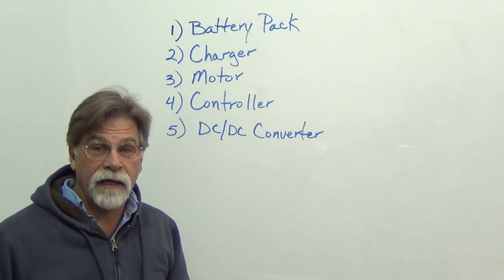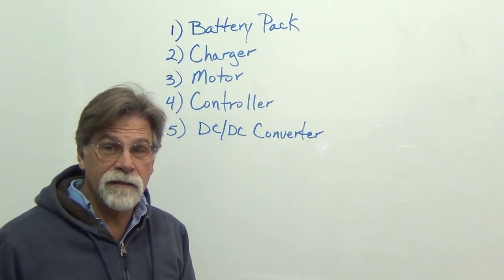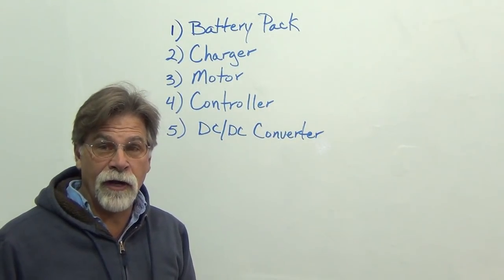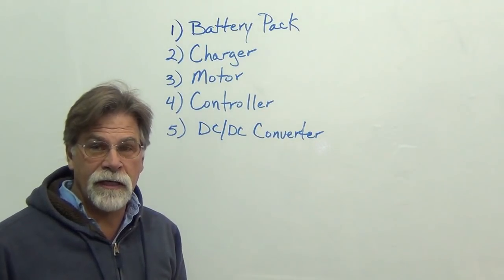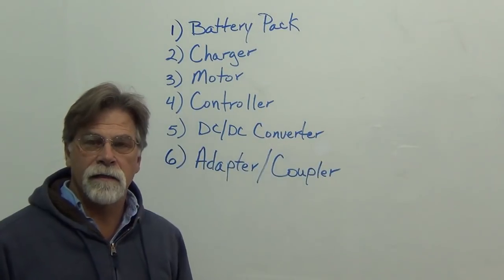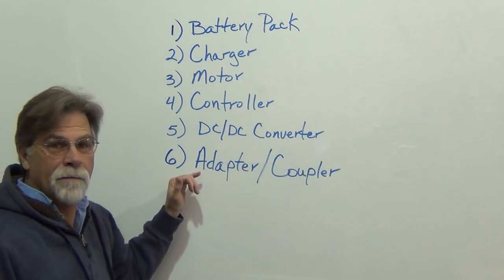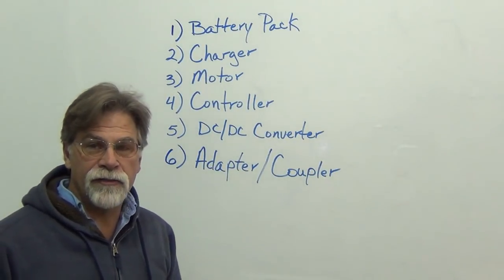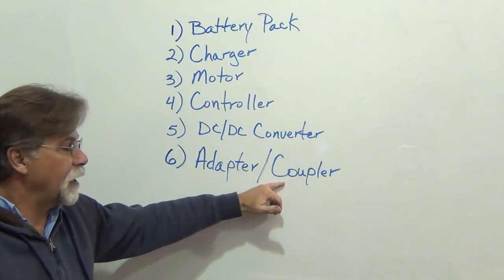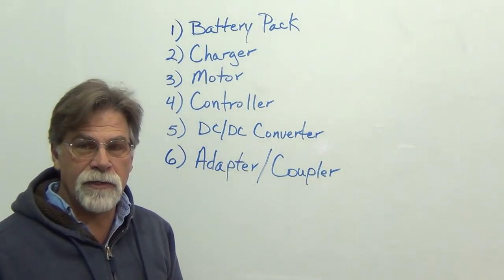Now with a conversion, we have two additional components that you don't have with a regular factory-produced EV, and that is the adapter and the coupler. The adapter mates the electric motor to the bell housing on the transmission, and the coupler mates the output shaft on the motor to the input shaft on the transmission.